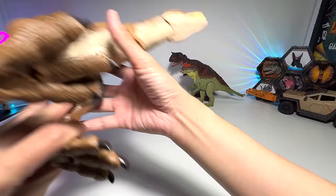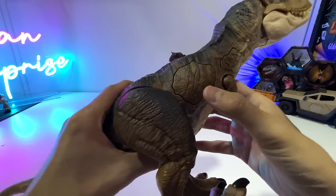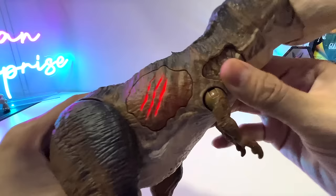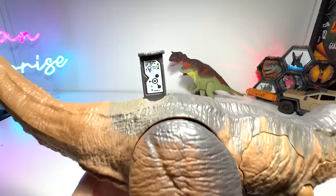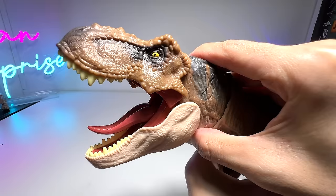Next is the Epic Attack Tyrannosaurus Rex right here that comes with two buttons. Let's have a look at every single figure in detail. It comes with a huge button right here that lights up, and another one over here. It has a movable tail, and it also has a scan code for you guys to scan in your Jurassic World Velociraptor app. There's another button right over here that also triggers a roar. So this is an excellent T-Rex figure, that's for sure.